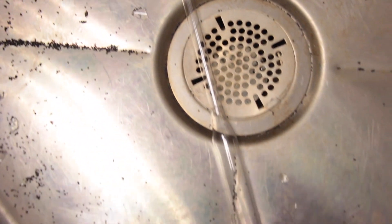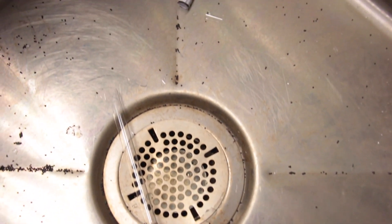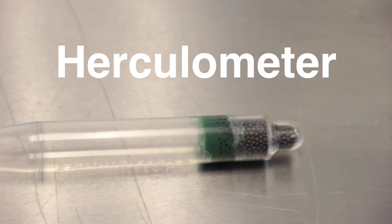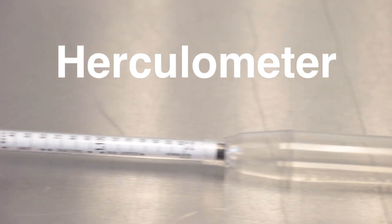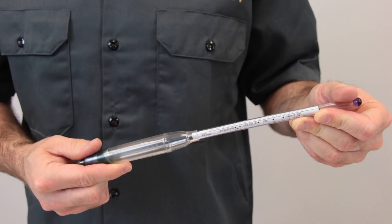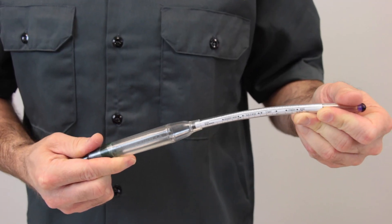Hydrometers are invaluable tools, but they're also fragile, or at least they used to be. Hi, I'm Bjorn from Brewing TV and I'd like to introduce you to the Herculometer. The Herculometer is a new kind of hydrometer, made out of polycarbonate. It's much stronger than traditional glass hydrometers, and it's more difficult to break.